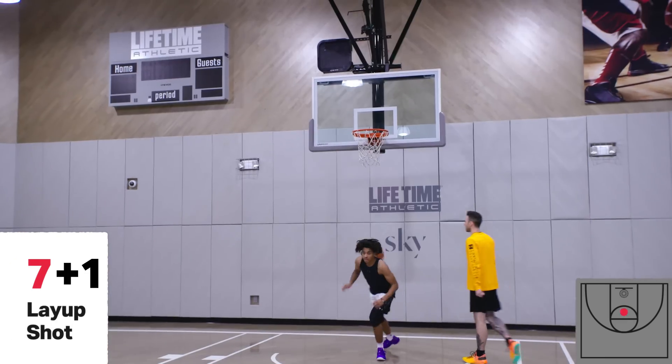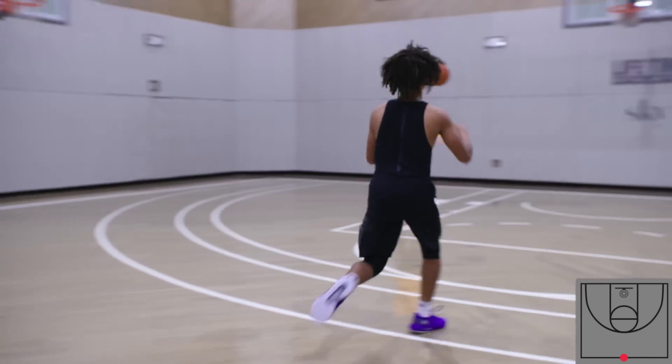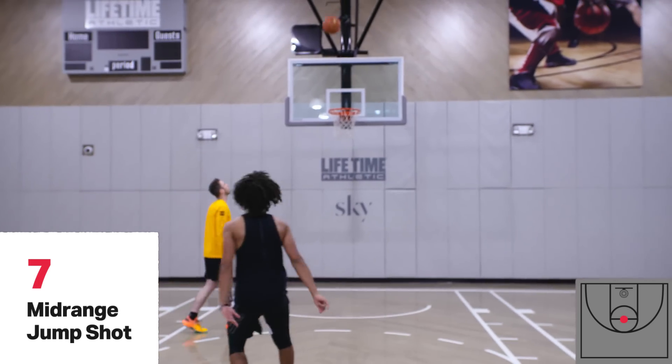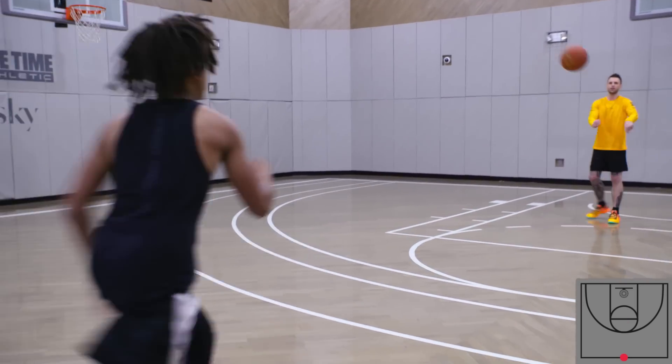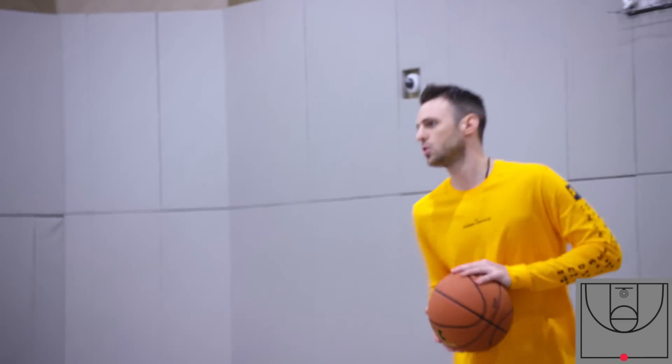Good job. Back to midcourt, seven points. Got to get the 21. Knock this down for nine. We got nine. The more jump shots you make, the easier the drill is. Turn to the hoop.